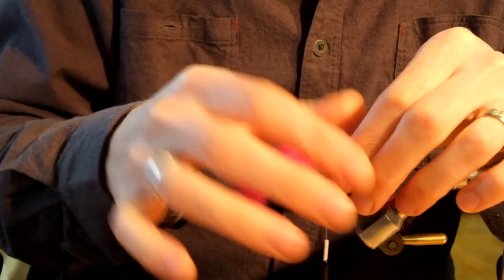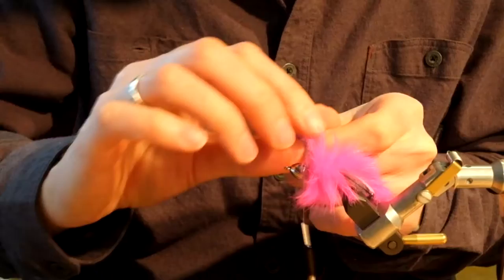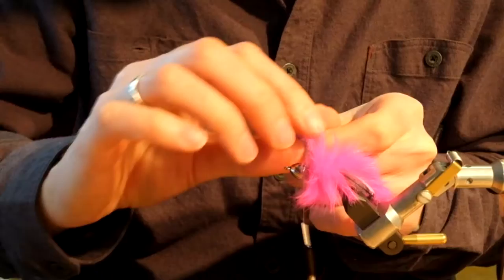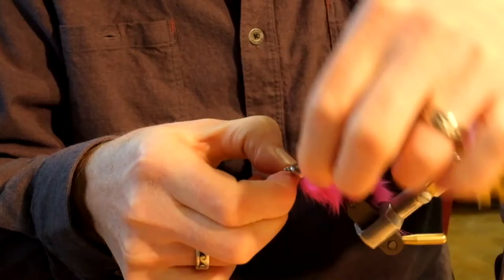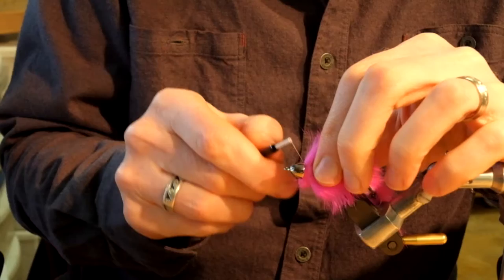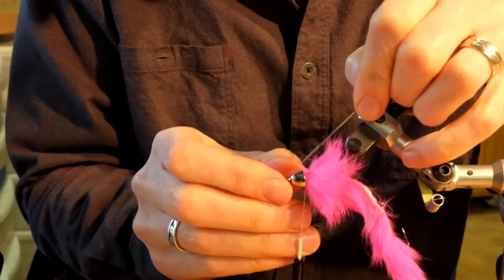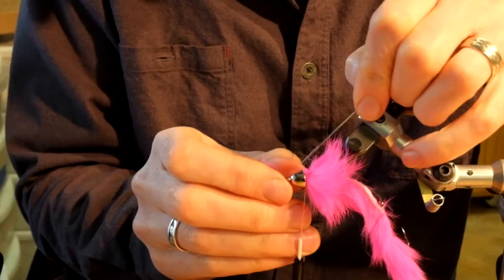It's critical that between the two hooks the rabbit is slightly looser than the braid. Wrap the rabbit forward. Once you get up to the cone, make one additional wrap of rabbit. Secure it with three semi-loose wraps of thread, then use your bodkin to push the rabbit up and under the cone. Then make several secure firm wraps of thread to tie it off.